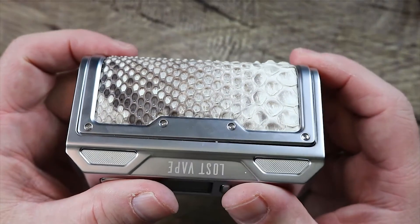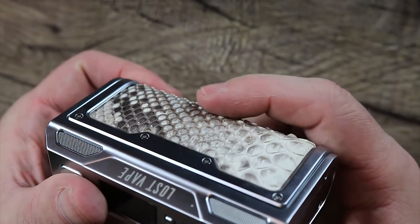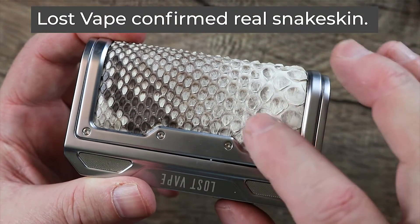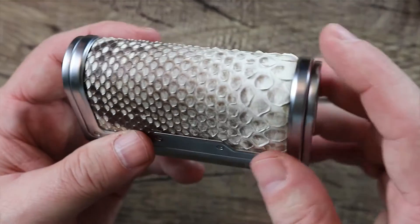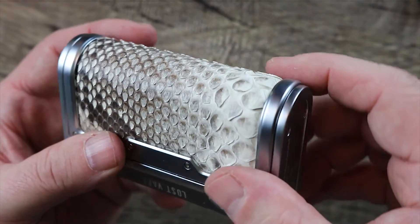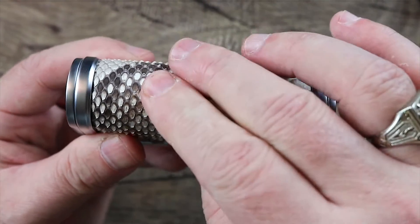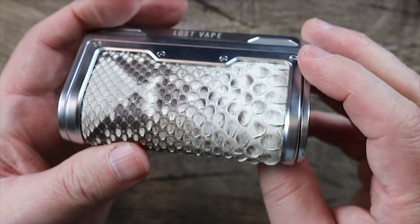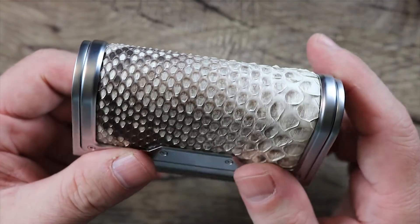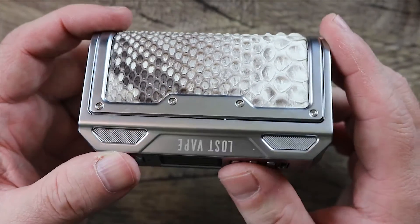This thing is just badass, man. I don't know if the camera is picking it up, but you can almost see the little raises in the skin right there — the snake skin. Now, it's probably not real snake skin, but man, it looks like real snake skin. See the little lips there? See the little raises? It just feels nice, and it kind of has a cushy feel to it. I'm digging the snake skin. I like the green alligator lizard skin one a little better, but this is beautiful as well and I think it goes great with the stainless steel.